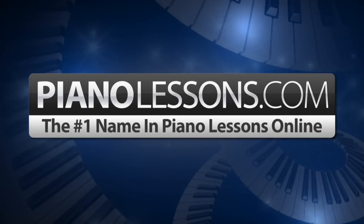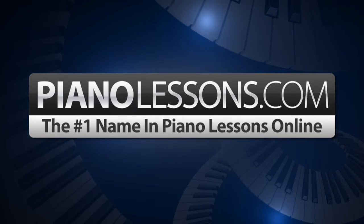PianoLessons.com, the number one name in Piano Lessons Online. Hi, I'm Nate Bosch and today I want to teach you how to play the E minor melodic scale.